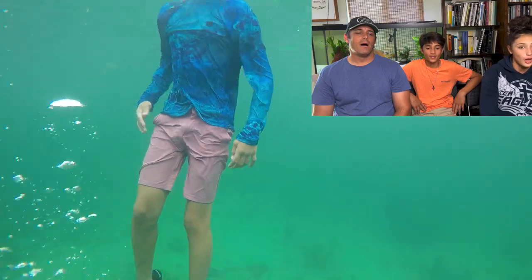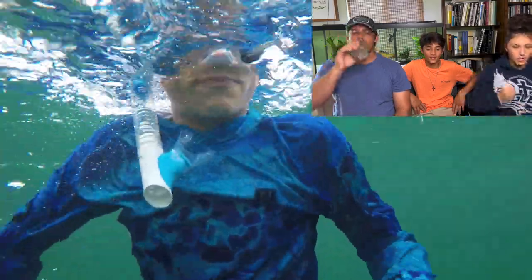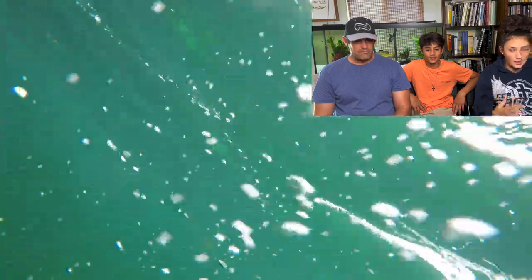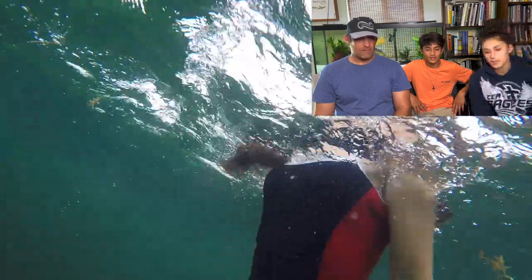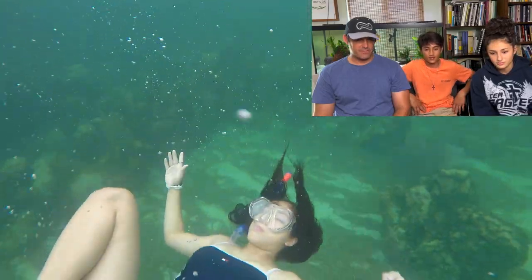It's hard because you have to hold your breath long enough to go all the way down, do at least ten bubbles, and then come all the way up. So the reef here is like what — ten feet deep?